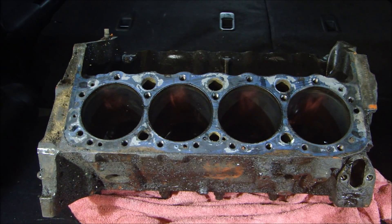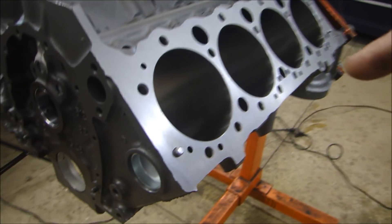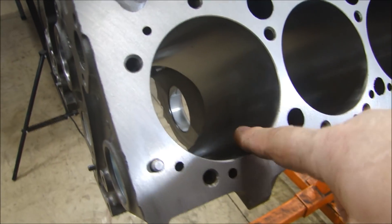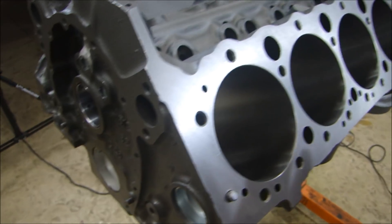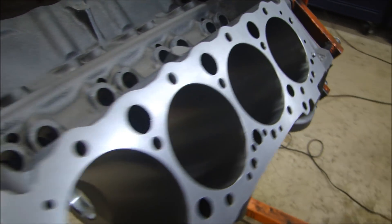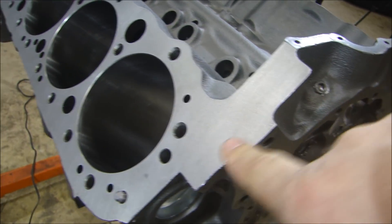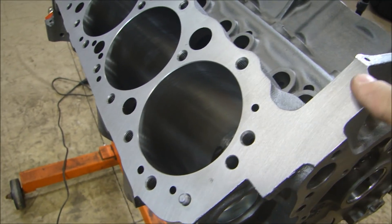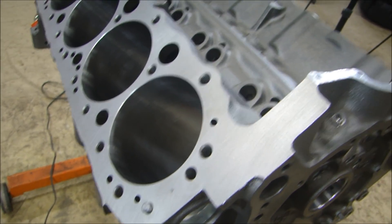Now I can take it to the machine shop, have it cleaned up, have it magna-fluxed to make sure there are no cracks anywhere in the block, and decide what we're going to do to bore it out. Here's the block back from the machine shop — all the cylinders were bored 30 thousandths over and they were power honed. We also had to deck it down 10 thousandths of an inch because it was just a little bit wavy, so you can see it cleaned up nice and clean. As a result of cutting the deck, the stamping numbers that were there are now gone, so I'm going to re-stamp them so the information isn't lost for good.